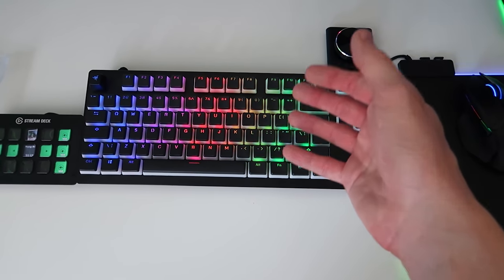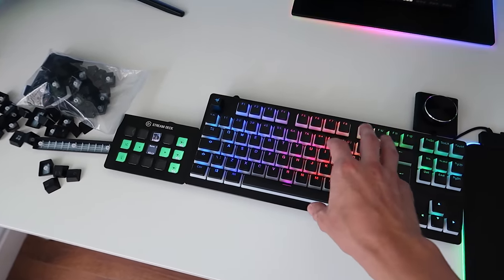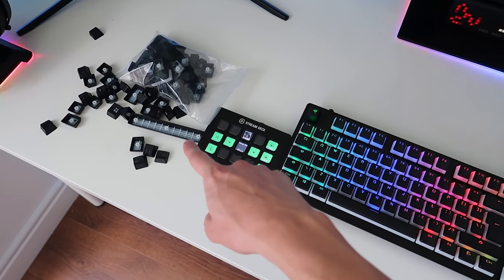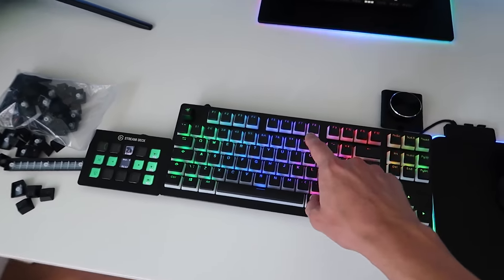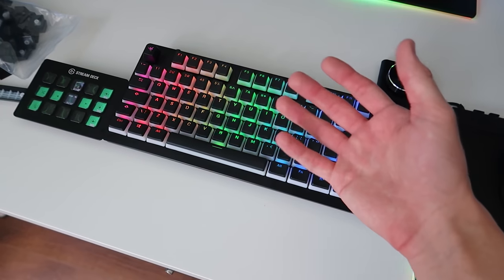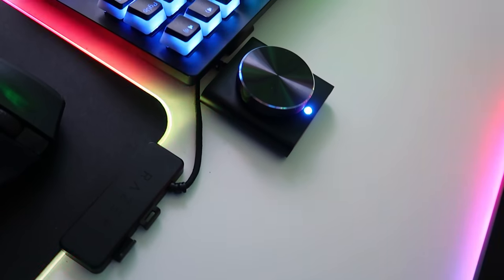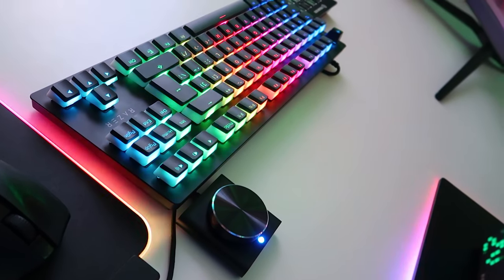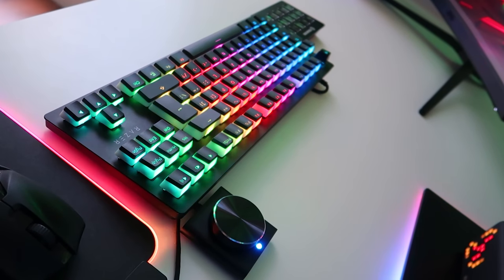I wouldn't say the quality is by any way terrible with these keycaps. If I had to give them a rating, I'd probably give them like a seven or an eight out of ten in terms of keycap quality. That's just my opinion, obviously — your keyboard preference and the kind of keycaps you want, the look you're going for, is going to be different from mine.